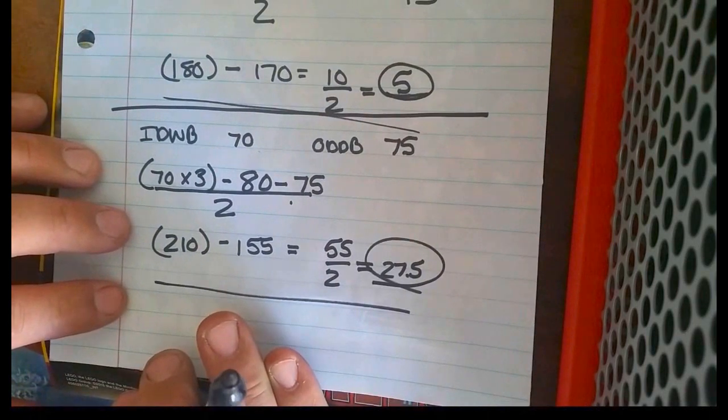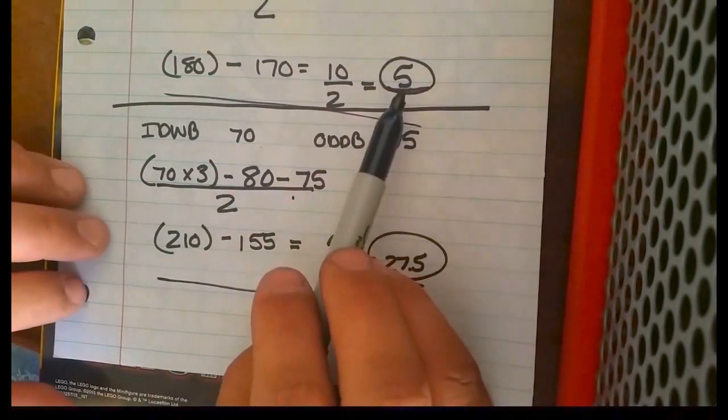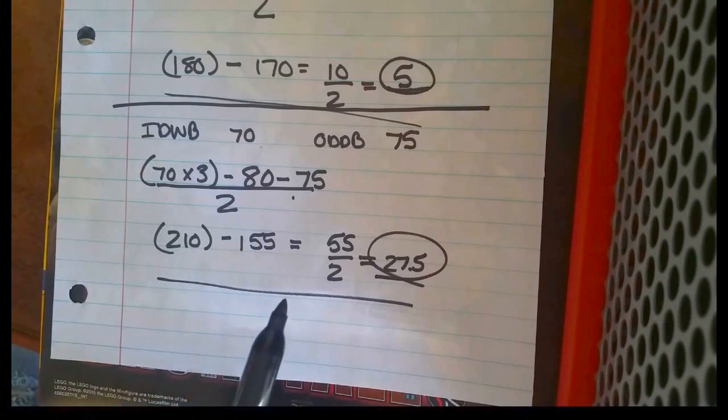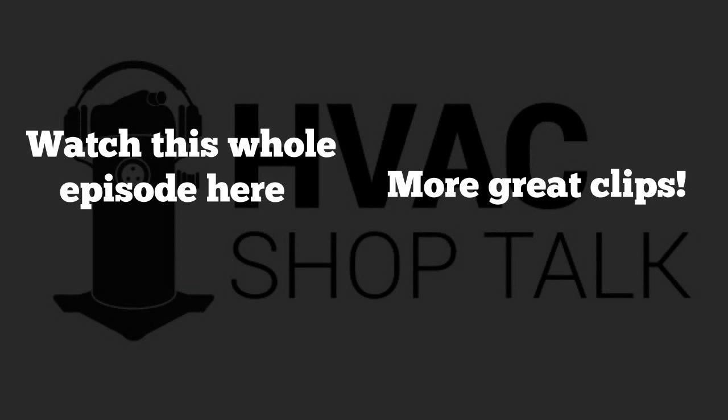Next time we'll talk about what affects superheat — what conditions inside the house affect superheat — because even if we're hitting our target, we still might have an issue with airflow that affects our superheat reading. We need to figure out how to identify issues that will cause problems with our calculations so we can correct them before we charge.